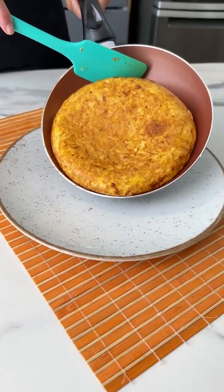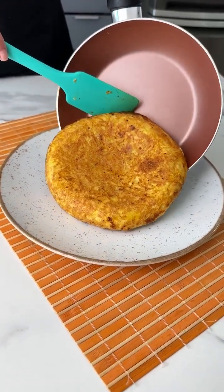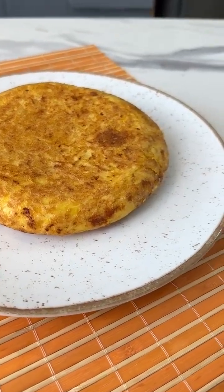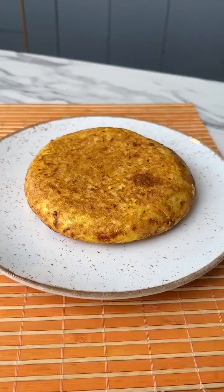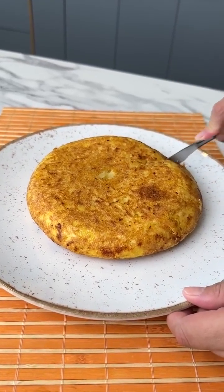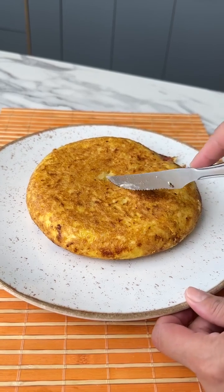And check out the result, folks. Tell me, isn't this mouthwatering? This recipe is incredible, and there's never any leftovers when I make it here at home. So make sure to try it and then let me know what you think, because I'm sure you and your whole family will love it.